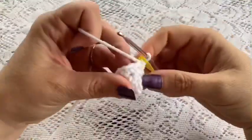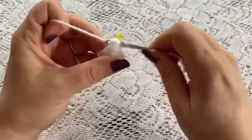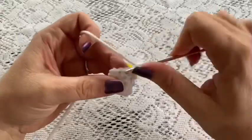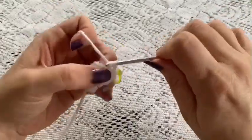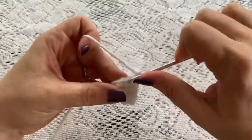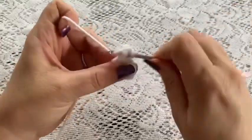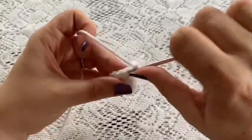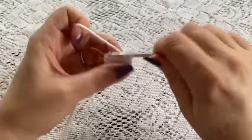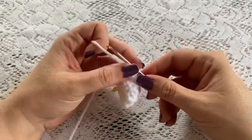For round five do a repeating sequence of two single crochet followed by one increase. Repeat that all the way around — two single crochet, one increase — and once you've reached the end of this round you should have a total of 12 stitches.